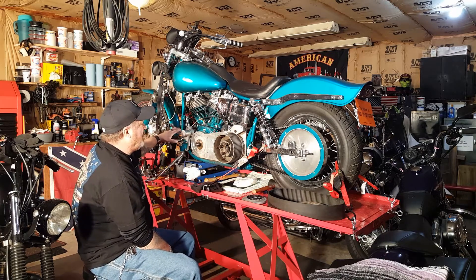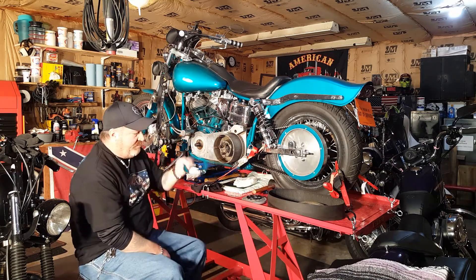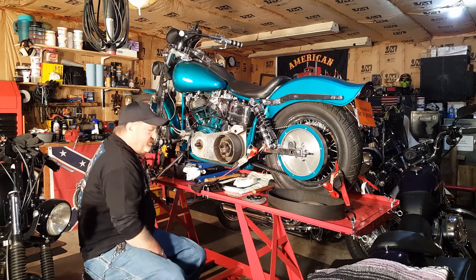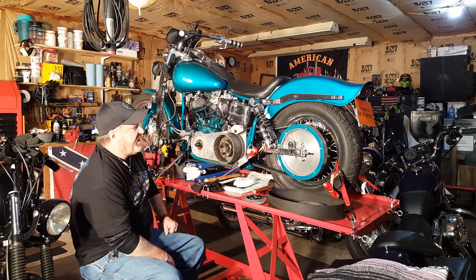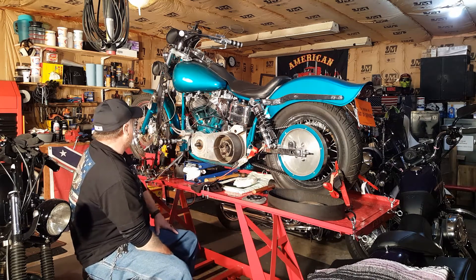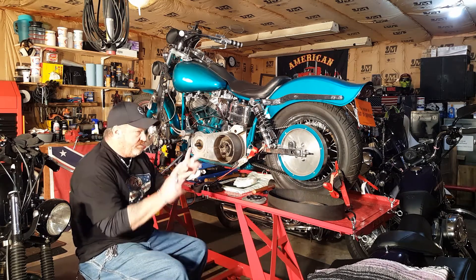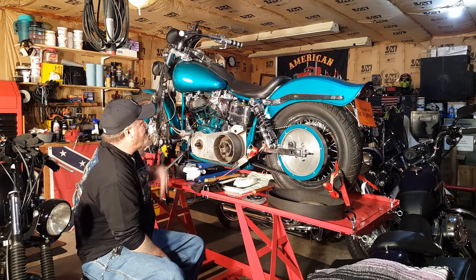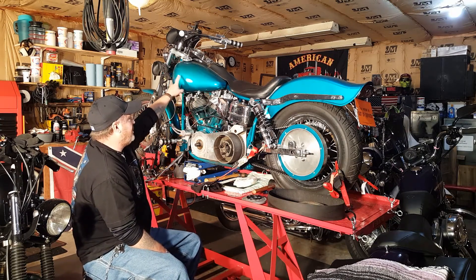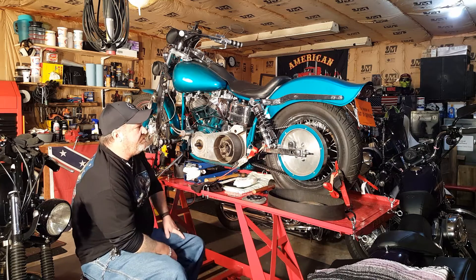Everything is powder coated — none of these pieces are painted, they're all powder coated. I got a really good deal from a guy with an industrial powder coater. I gave everything to him and he powder coated the whole thing — engine, the jugs, everything, including the lower legs. It's got weird little patterns in it because it was industrial instead of automotive, but it's been durable. It's got a hell of a coating on it and it's kept the metal protected.